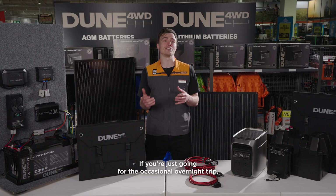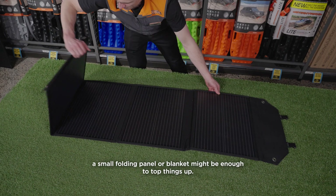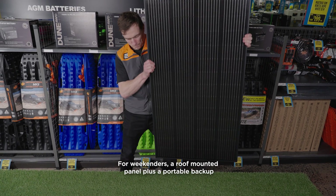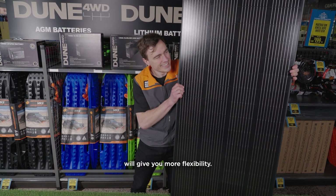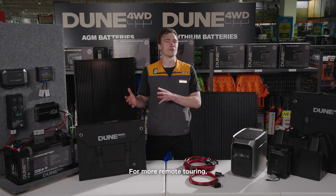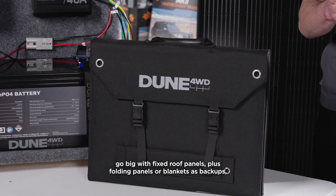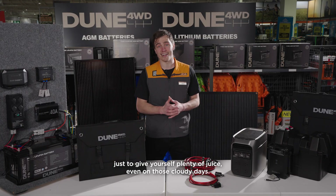If you're just going for the occasional overnight trip, a small folding panel or blanket might be enough to top things up. For weekenders, a roof-mounted panel plus a portable backup will give you more flexibility. For more remote touring, go big with fixed roof panels plus folding panels or blankets as backups, just to give yourself plenty of juice even on those cloudy days.